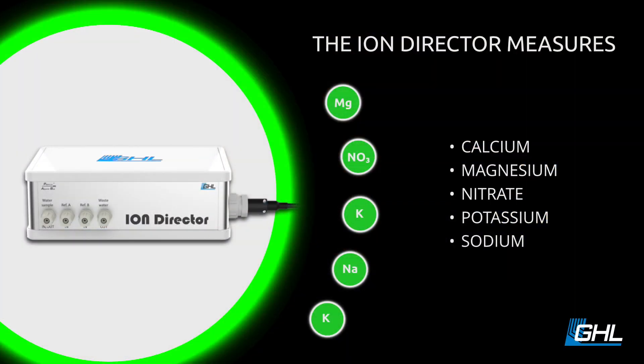You can perform one test a day, two tests, 15 — quite a bit of tests a day — to really keep a close eye on your reef tank. When the Ion Director was released, it caught a lot of people's attention, including mine. It's an automatic tester that's going to be able to monitor calcium, magnesium, nitrate, potassium, and sodium.